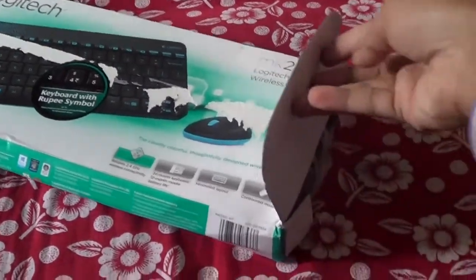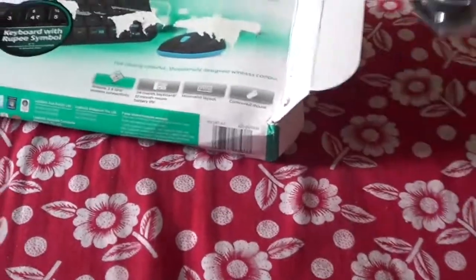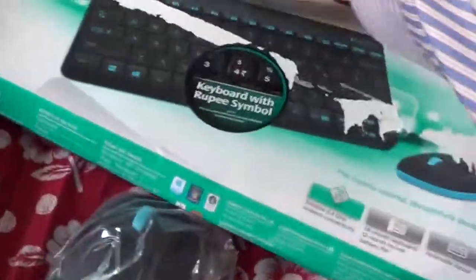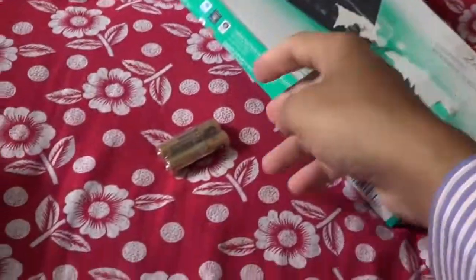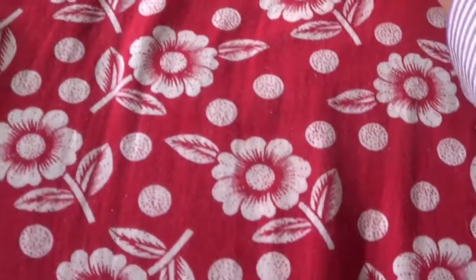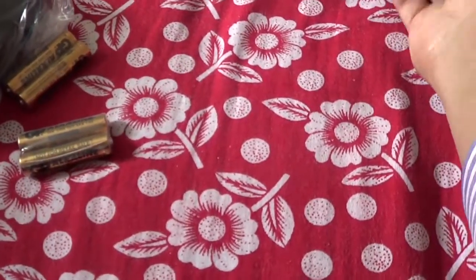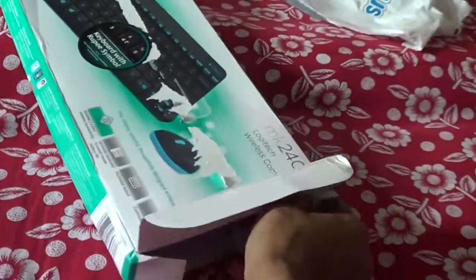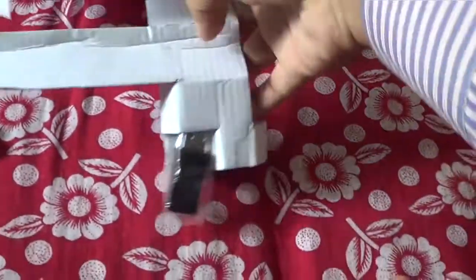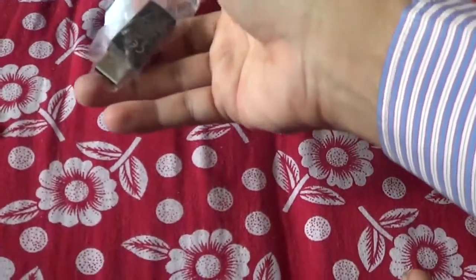Okay, let's unbox this. It's a mouse — let's see what's in it. Here comes the battery, and there is another battery. There is the second set of batteries for the keyboard and mouse. Here's the keyboard — let's remove this. And what we get here is a receiver, a wireless receiver.